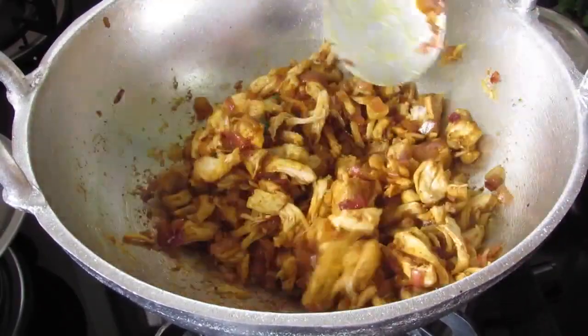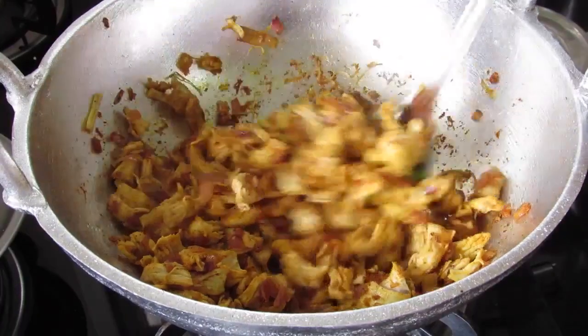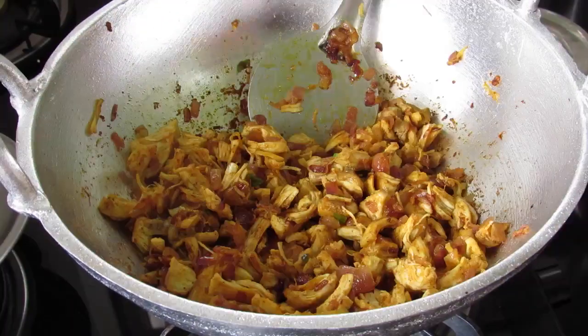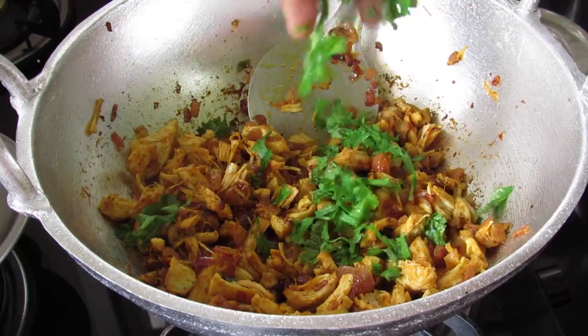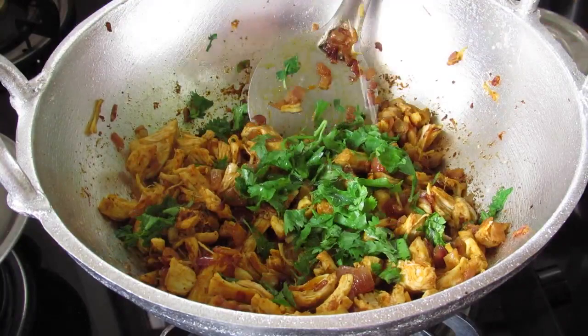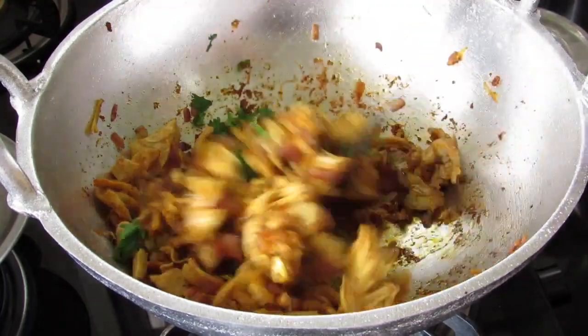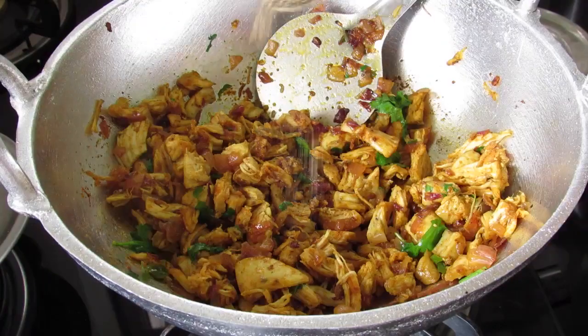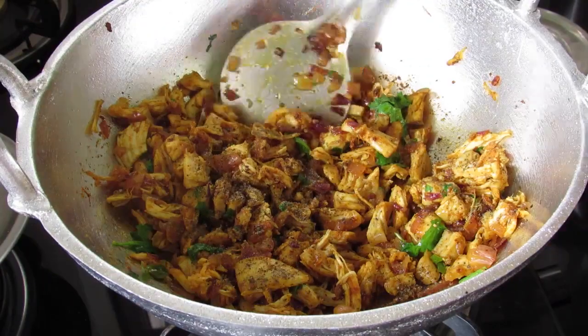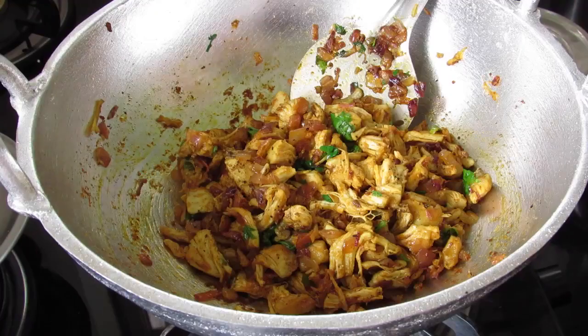Mix it well on low flame for about two minutes and then switch off the flame. Now add in some chopped coriander leaves — about two to three tablespoons. Squeeze in half a lemon. This is the filling for our chicken sandwich. Give this a nice mix. Lastly, add in half a teaspoon pepper powder and mix again.